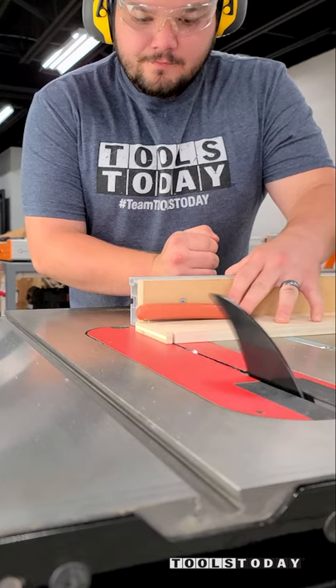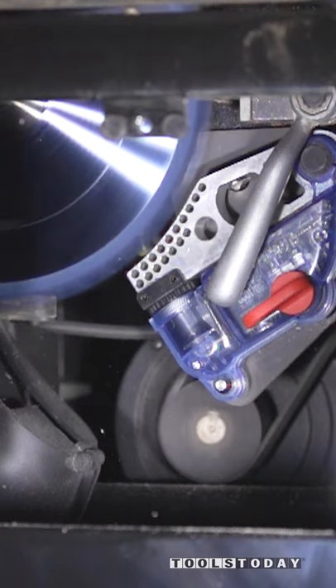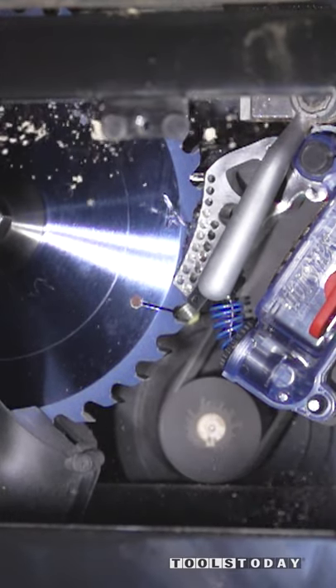The blade itself carries a small electrical signal, and when skin contacts the blade, the signal changes because we are conductive, and that change activates the brake. This all happens within less than five milliseconds and it leaves zero scratches on this hot dog.